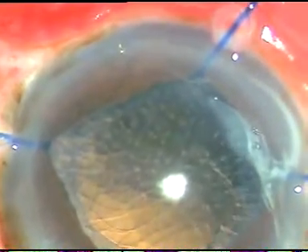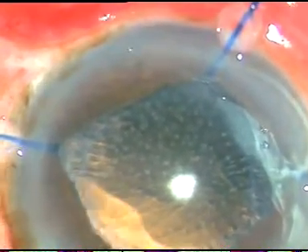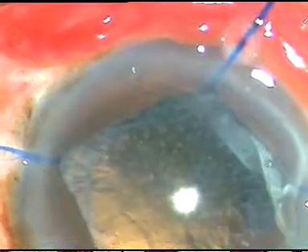Now you can see white dots on the posterior capsule — similar findings were there a few days back. I inject some viscoelastic substance and remove the cortical matter with a Simcoe cannula. This is a 23-gauge Simcoe cannula and the cortex is coming very nicely. But these white dots will not come — they are on the posterior surface of the posterior capsule. This is a unique phenomenon. I have seen these white dots only in this case, and this patient had pseudo exfoliation in both eyes.